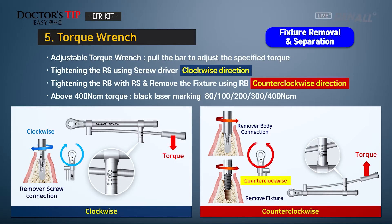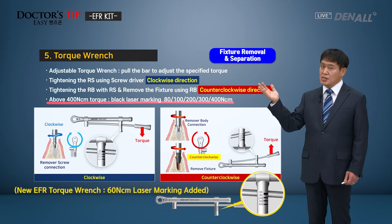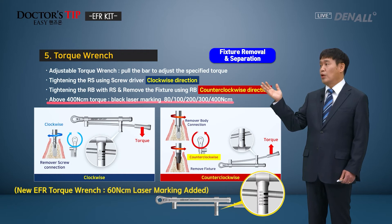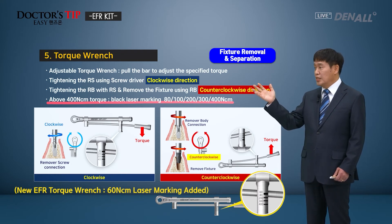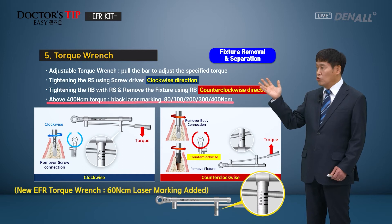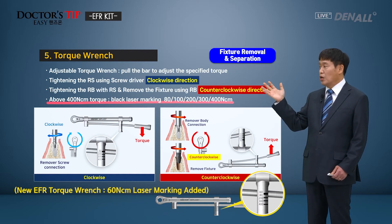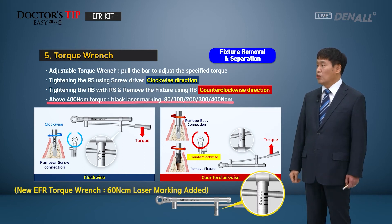Next, the torque wrench. This is used for the fixture remover; therefore the torque values are marked for 80, 100, 200, 300, and 400 Ncm. The prosthesis is normally connected to the implant around 30 Ncm, which can go up to 80 or 100. However, the torque wrench in the EFR kit can give more than 400 Ncm. Therefore, an osseointegrated fixture can be removed using the removal torque of counterclockwise direction over 400 Ncm — that's how it is designed.